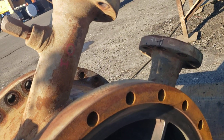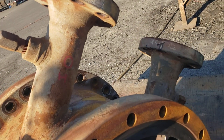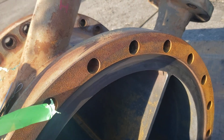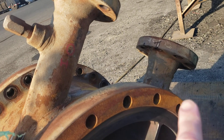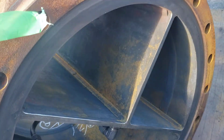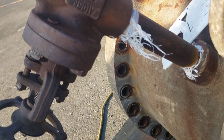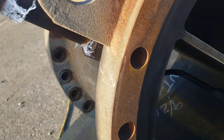I thought you guys might be interested in seeing this heat exchanger piece. It's a standard C-channel. It has both the inlet and the outlet nozzle on top, which isn't that ideal. It has a 1-inch nozzle on the side here, which is also not ideal.